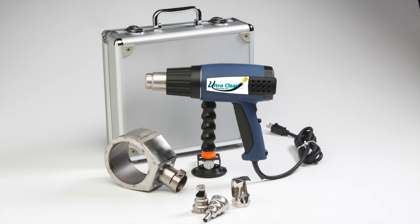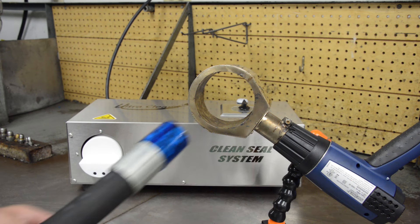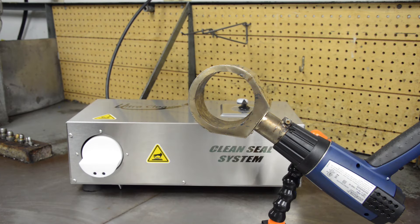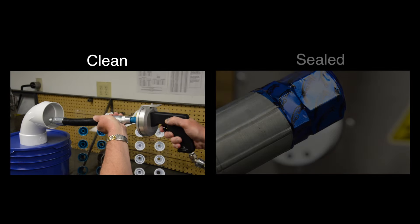If using the UltraClean HL1910E heat gun, move the capped hose end inside of the diffuser. The assembly is now clean and sealed.